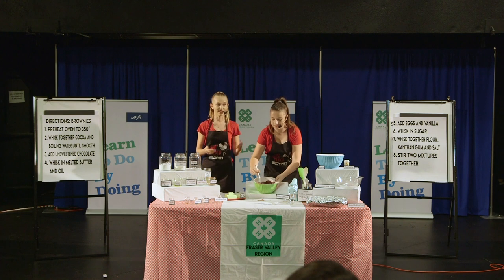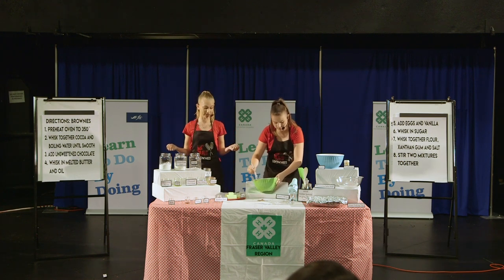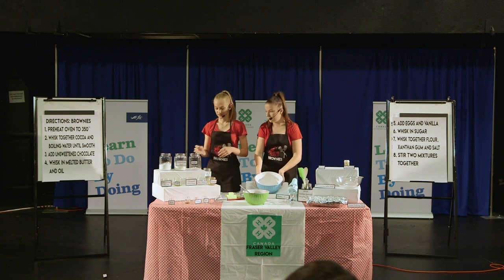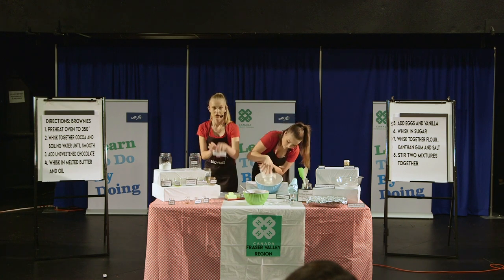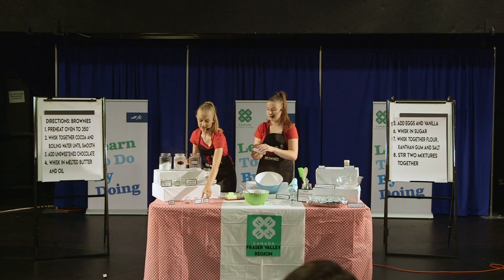Did you know that celiac disease can lead to an increased risk of intestinal lymphoma if not treated? Once that bowl is set aside, take your other bowl and add together your gluten-free flour with your xanthan gum and salt.